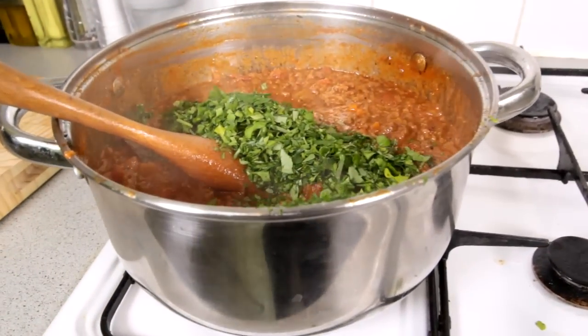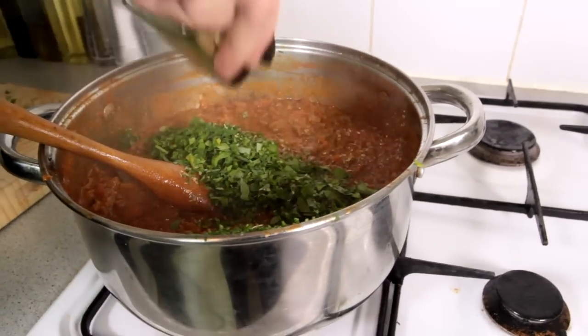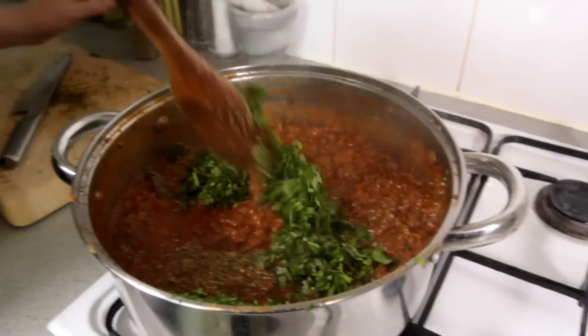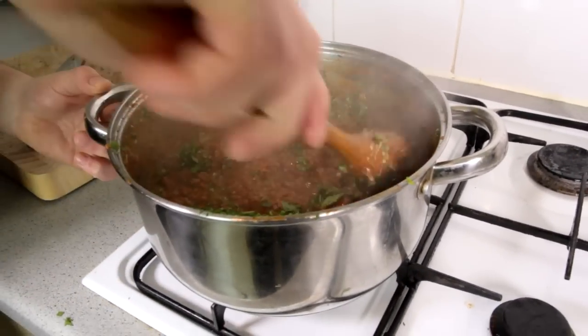I can also add some dried oregano into it. Mix everything together and your bolognese sauce is ready. I know it's quite a lot to do and takes a little bit of time, but if you do it in a big batch you can freeze it, or make a nice lasagna or spaghetti bolognese with it. Next time we're gonna make a fantastic lasagna bolognese, so thank you so much for watching and I'll see you next time.